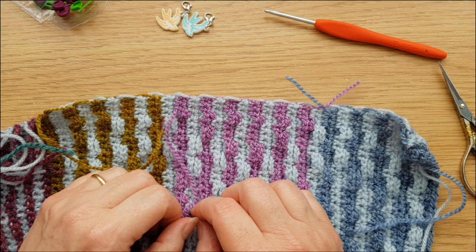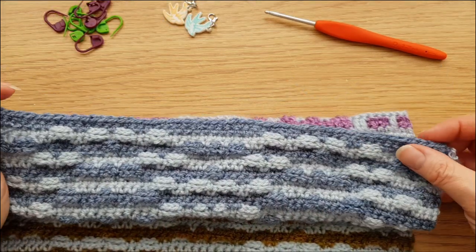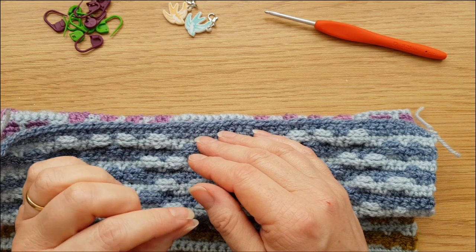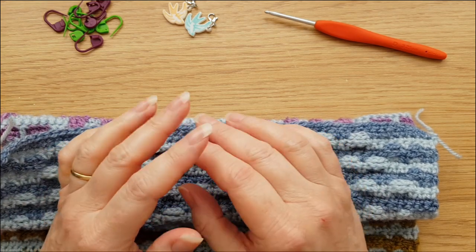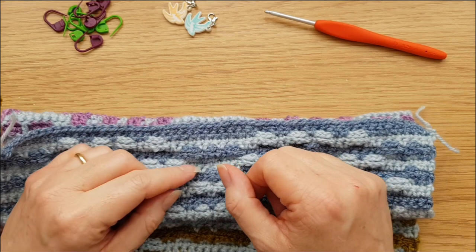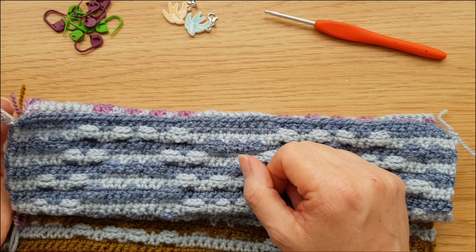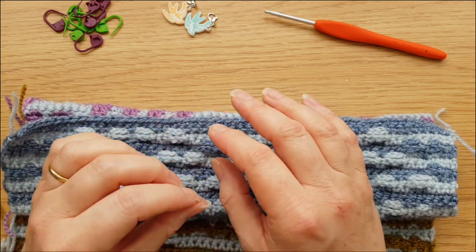Once you've got all your ends properly secure, we are going to start with the foundation round of the border. If you've done an envelope border before you may have started with a round of zip stitches. You can still do that if you want, but personally I find that quite fiddly, so I do mine slightly differently — we'll be using some front post stitches, or raised trebles, to get started.